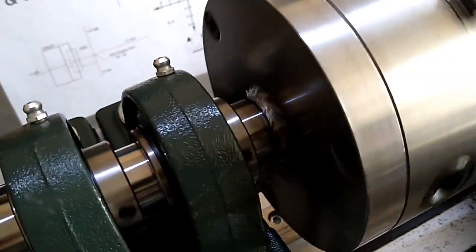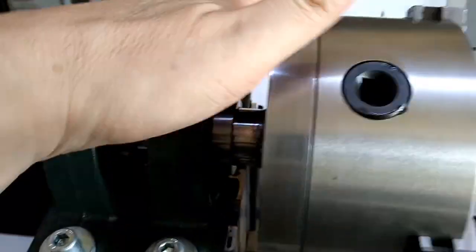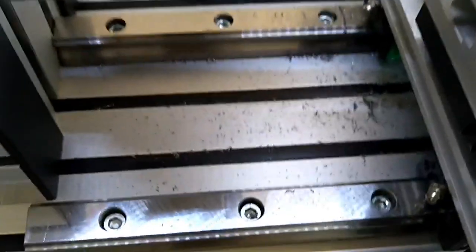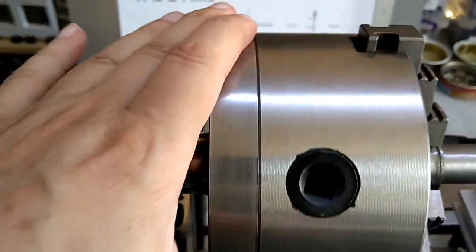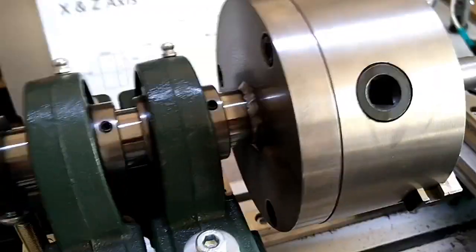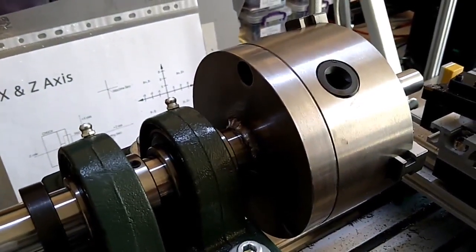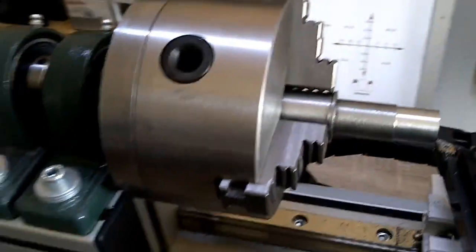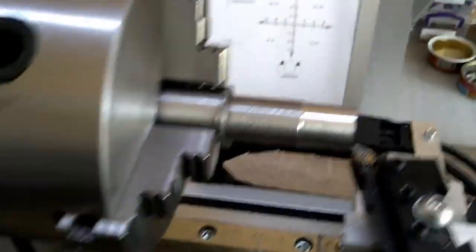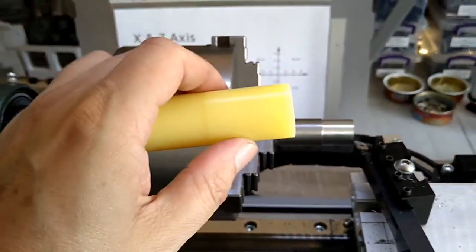I bolted the backplate to the spindle shaft and this is the result. I'm producing some chips here, and that's the oil seeping out of the chuck. I'm very happy with the backplate — I tried to buy it from a UK company but that didn't work out, so it came all the way from China. Now I can produce some chips. I did start with some parting and these were my first cuts.